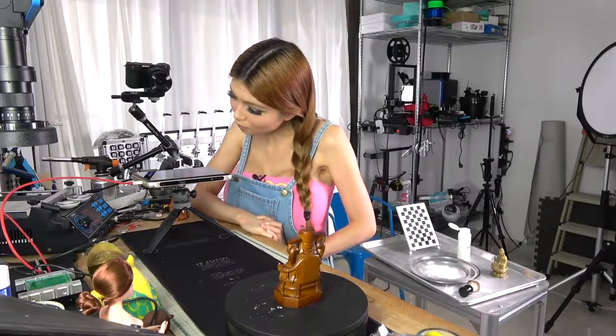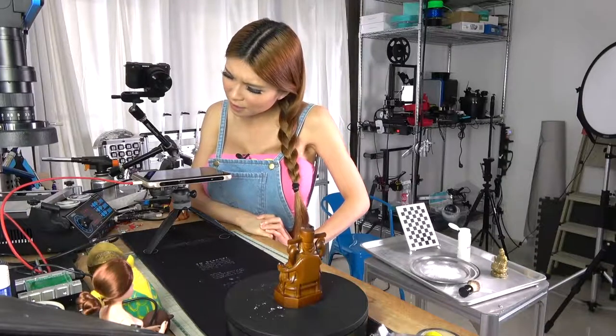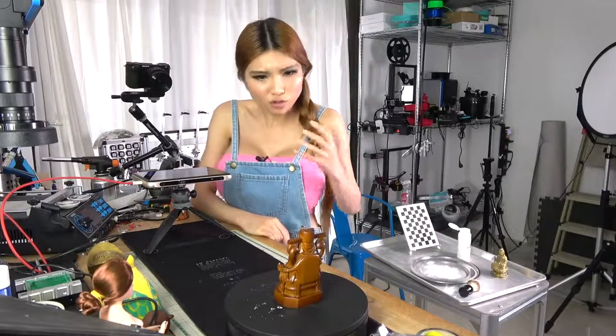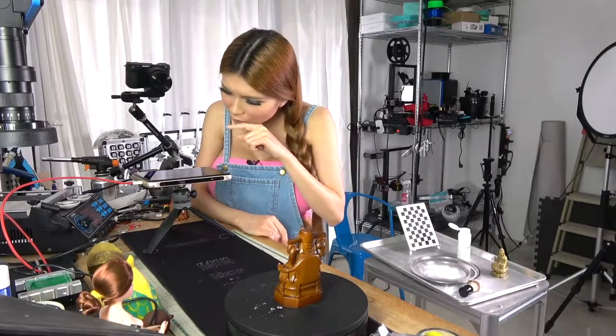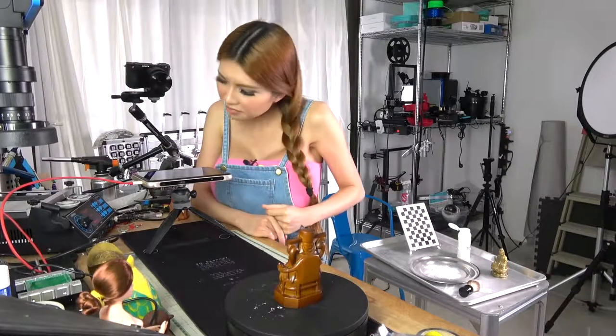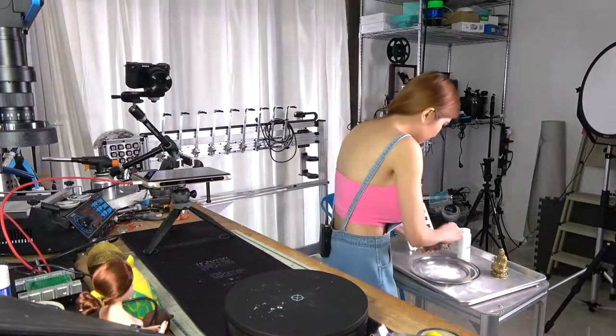Not bad. I like how it looks — it shows the details but it's kind of shiny. It's solid, it doesn't have any holes in it, just a bit shiny. Okay, let's put some powder on it. Fortune Girl also.